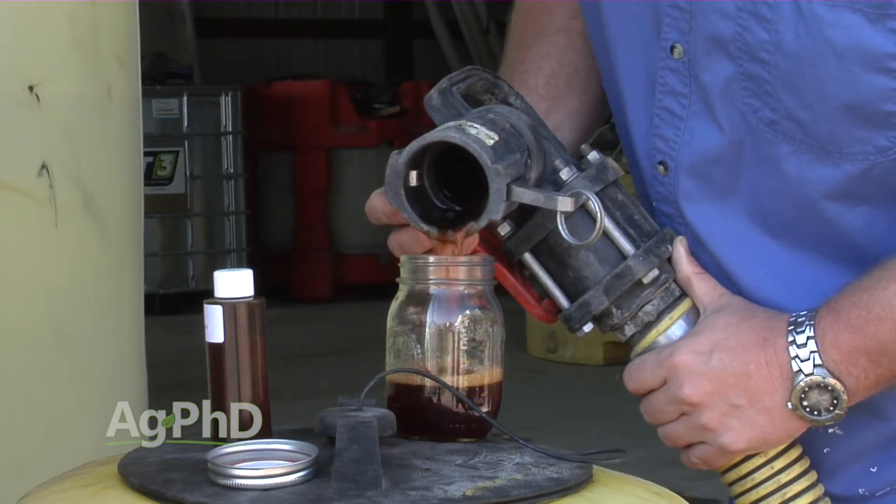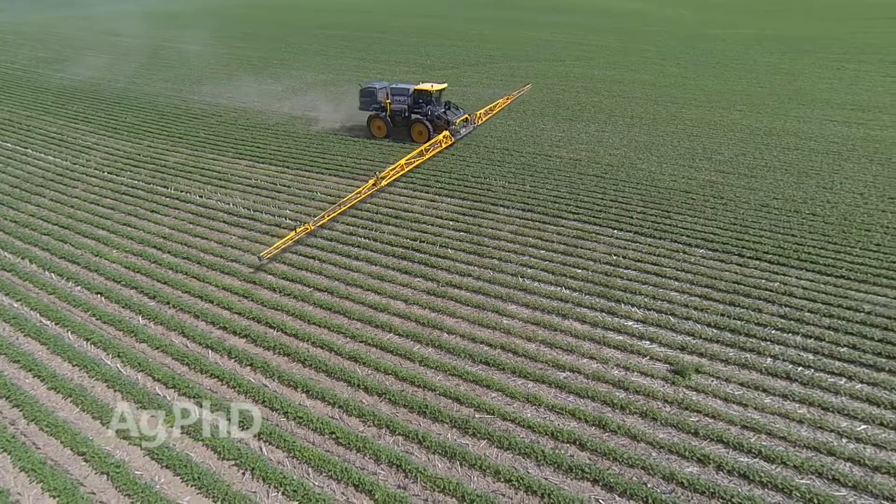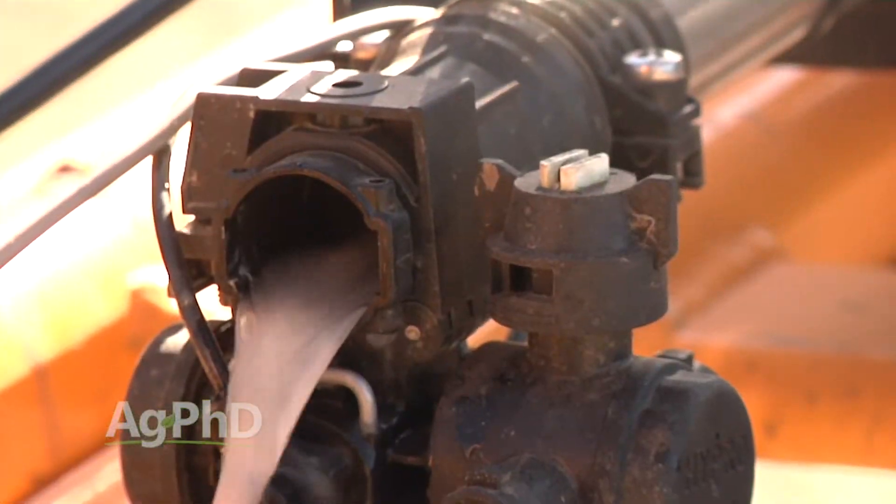I'll show you how to avoid that job in today's Iron Talk. There are a lot of new products coming out every year and I like to try the new stuff. However, I don't want to have problems in the fertilizer tank or in the spray tank.